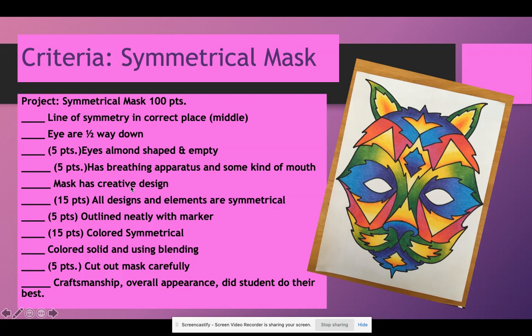The mask has a creative design — it can be bird-like, some kind of animal, combinations of animals, or an alien. You want it to be unique and creative. Fifteen points, because this is the focus of our project: all designs and elements are symmetrical. Remember, elements are color, shape, and all the parts that make it up. Symmetrical means the mirror image — the same on both sides. Outline neatly with marker is five points, and remember you cannot erase the marker, so you want to outline very carefully.